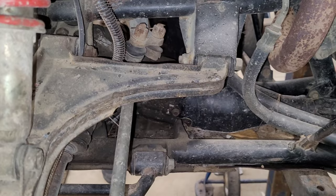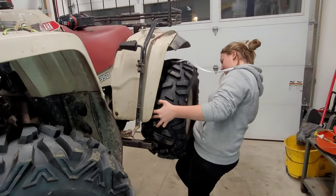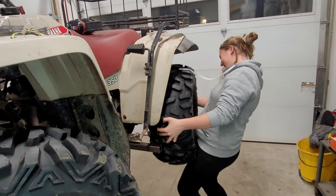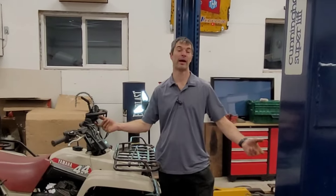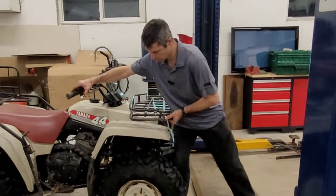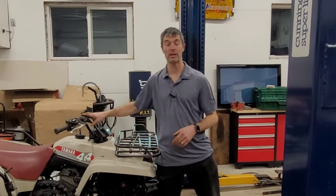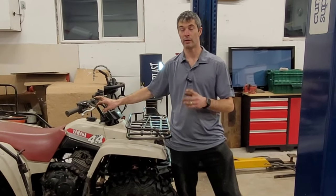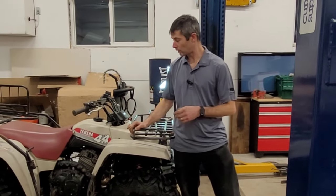Either way, I think they're pretty cool. And there you have it guys — we have some working front brakes now, which is actually pretty awesome. They don't work as well as you'd expect unfortunately. There is a rebuild kit available for the master cylinder on these, and apparently that rectifies a lot of issues. But nonetheless, they're there and they're working.